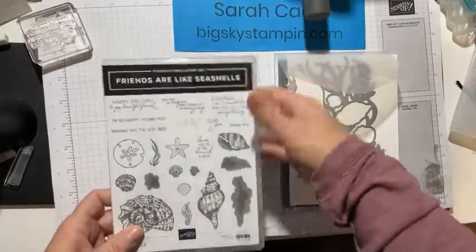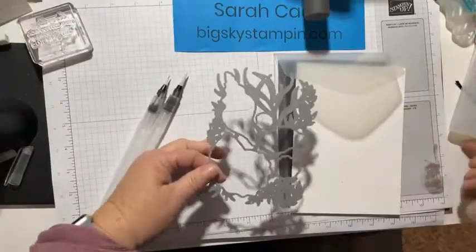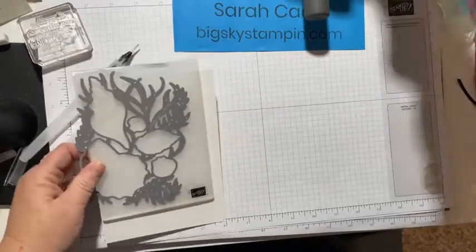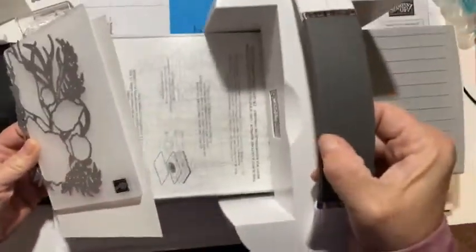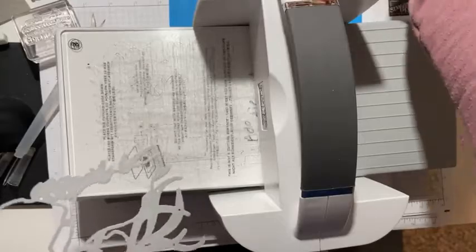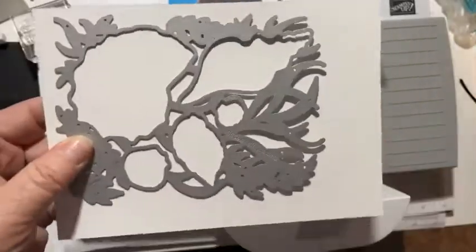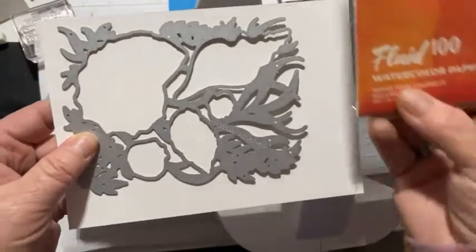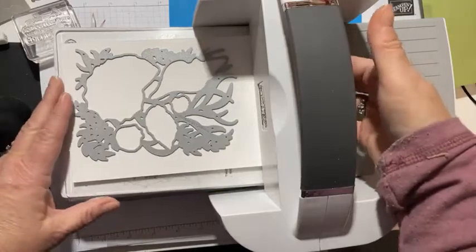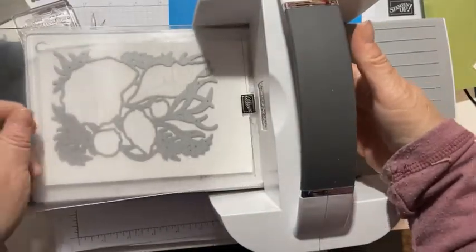We're going to put the stamp set aside for now - we don't really need that yet and won't use it much at all. The dies and embossing folder are the two stars of this card. I'm going to bring my Stampin' Cut and Emboss into the picture, and I do have to use the full-size one because of the width of this. We're going to do two things - we're going to cut this die two times. The first time I'm using a piece of Fluid 100 watercolor paper. I'm going to put it on my platform and cut it once.